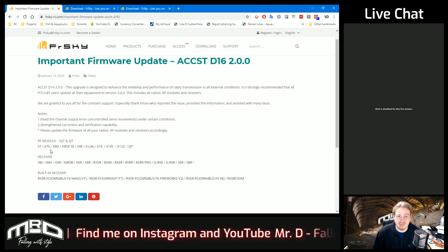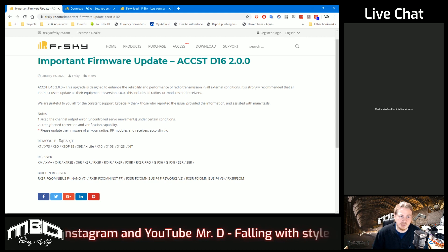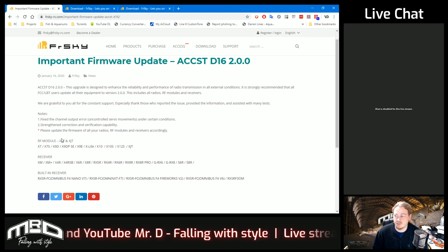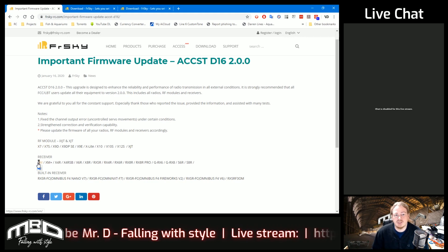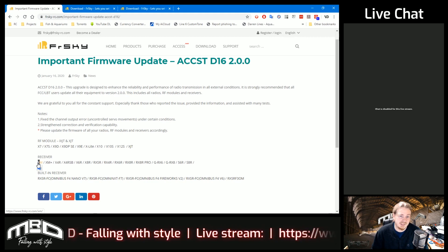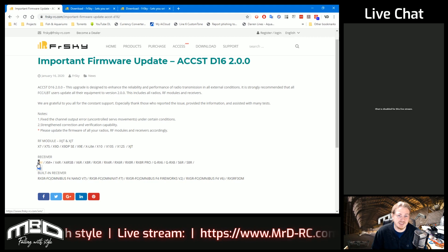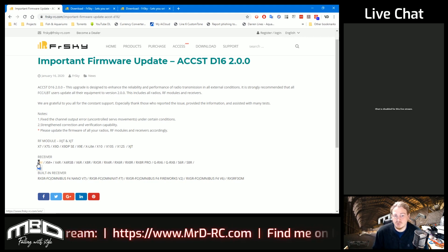So update absolutely everything. If you've got an X7, X7S, X9D, X9D Plus, Special Edition, X9E, X-Lite, X10, X10S, X12S, or an XJT module on its own, they recommend you update the internal XJT module and also an external XJT module. For receivers, we've got the XM, XM Plus, X4R, X4RSB, X6R, X8R, RXSR, RX4R, RX6R, RX8R, RXR Pro, GRX6R, RX8, S6R, and S8R.